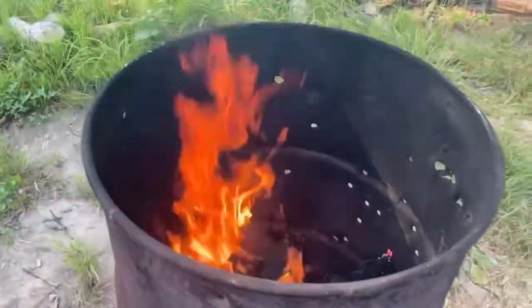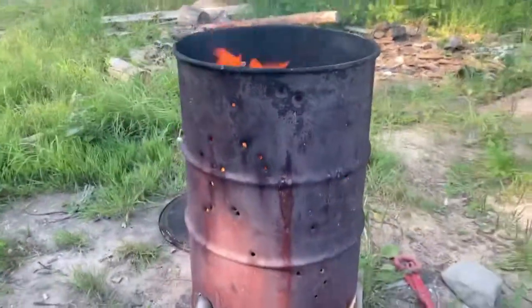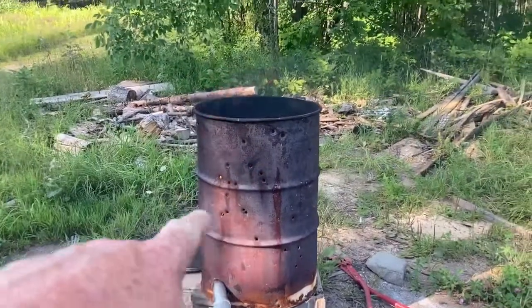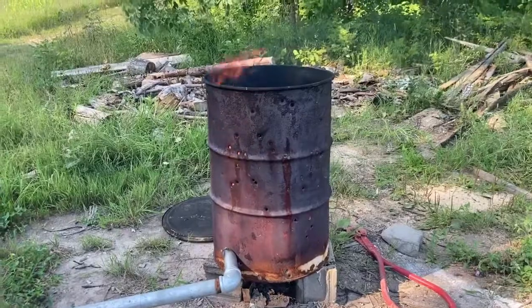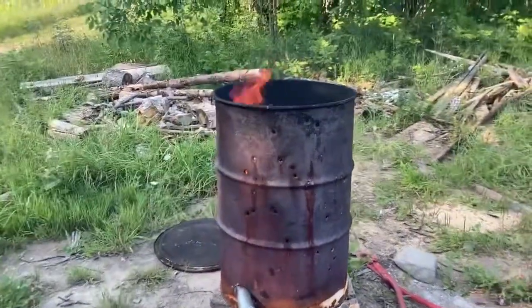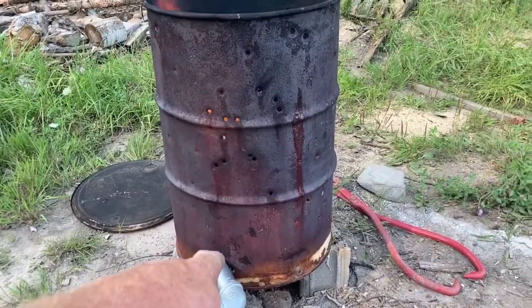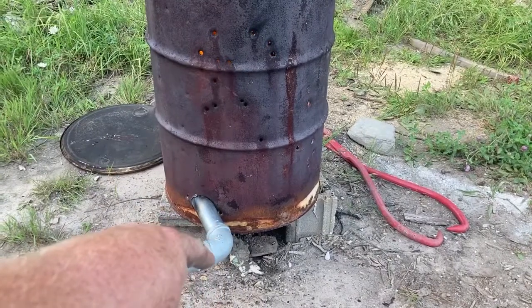All right, so we just got our basic 55-gallon drum. I started a little fire in there with some excess firewood. We ventilated the sides and the bottom — we didn't have to get precision, so we just did it with our 9 millimeters. And what I did was I drilled a 2-inch hole here, put a 2-inch piece of electrical conduit there, and then I got an elbow.